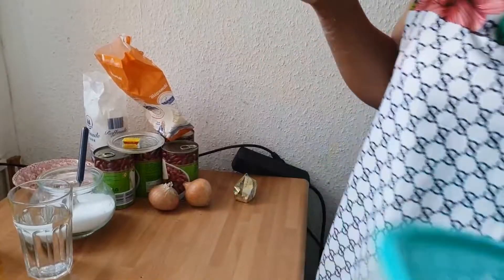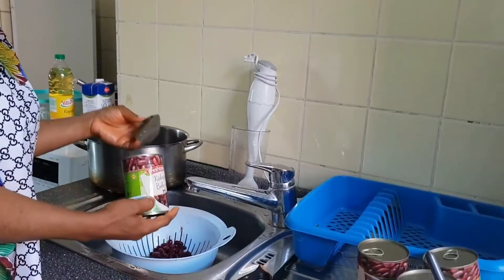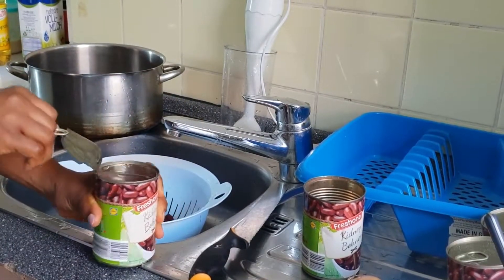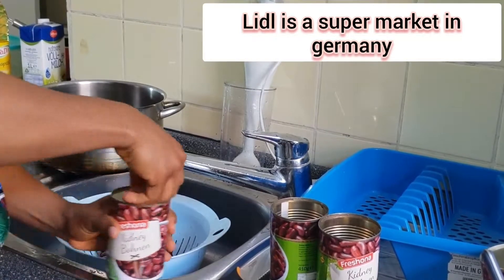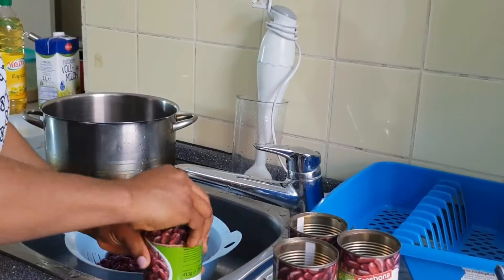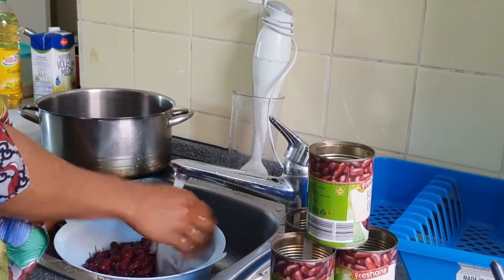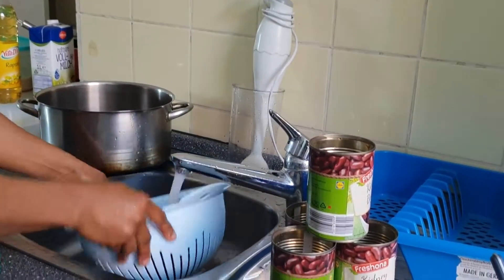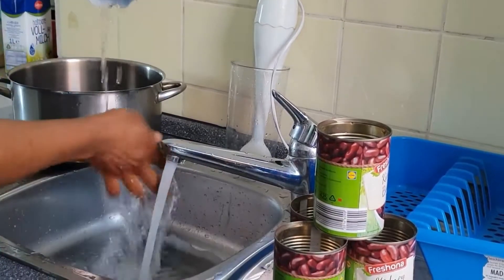I'm about to prepare the beans. To make it fast you can buy a tin from the Afro shop — I normally use this one from Leader on the bus, it's nice. You have to open it. As you can see I've already started opening them. Now you have to wash it so that the bath water inside gets washed off very well. As you can see, nice clean water is coming out.